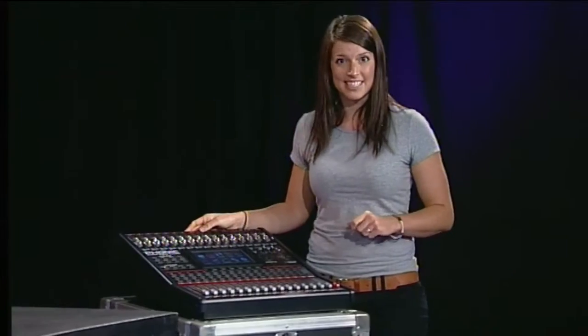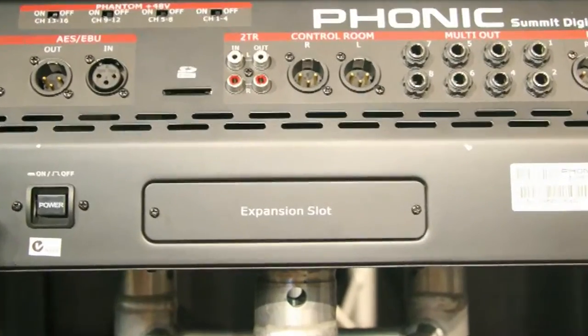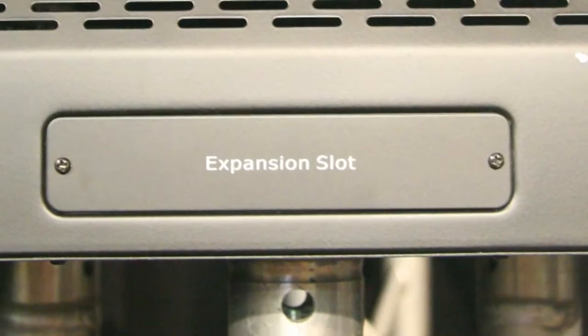This is the Phonic Summit. It's a 16-input, 8-bus digital audio mixing console with a color touch screen. All the inputs and outputs are on board, and there's a card slot for the Firewire on the back. The retail price in Australia is $2,599.99.